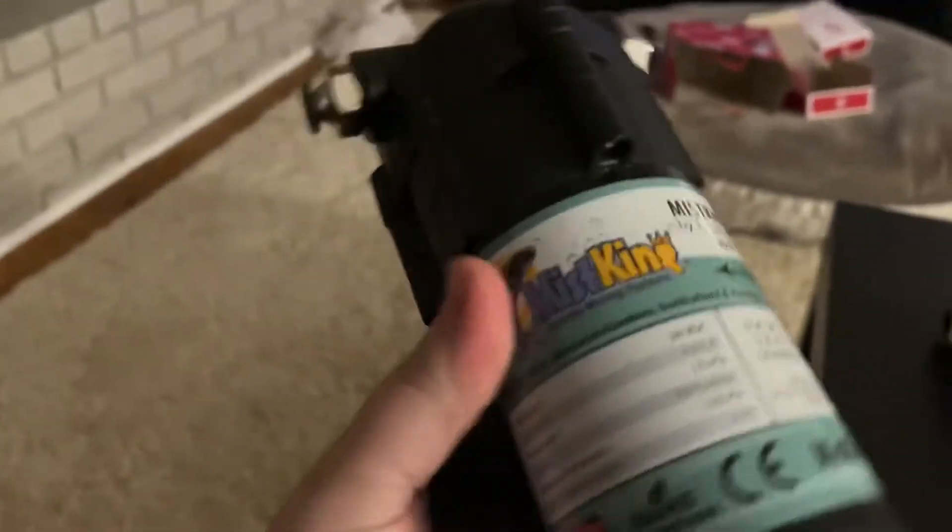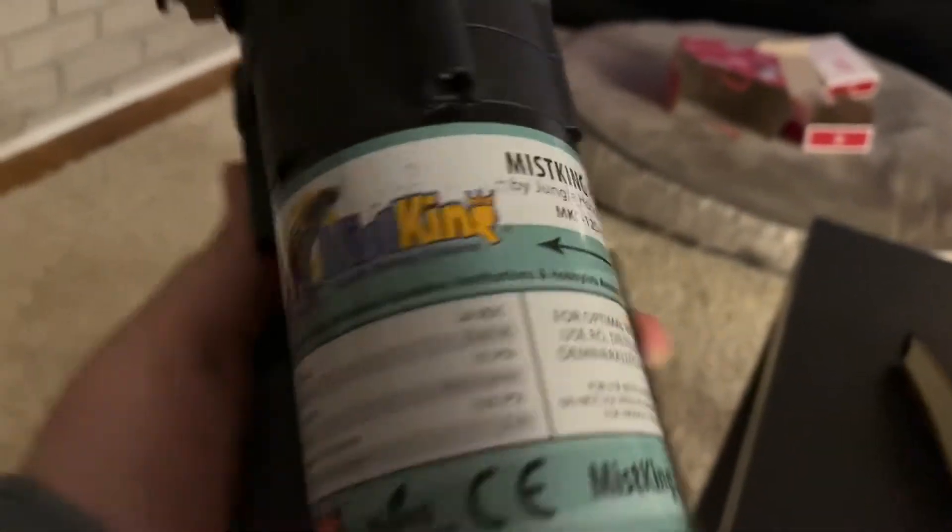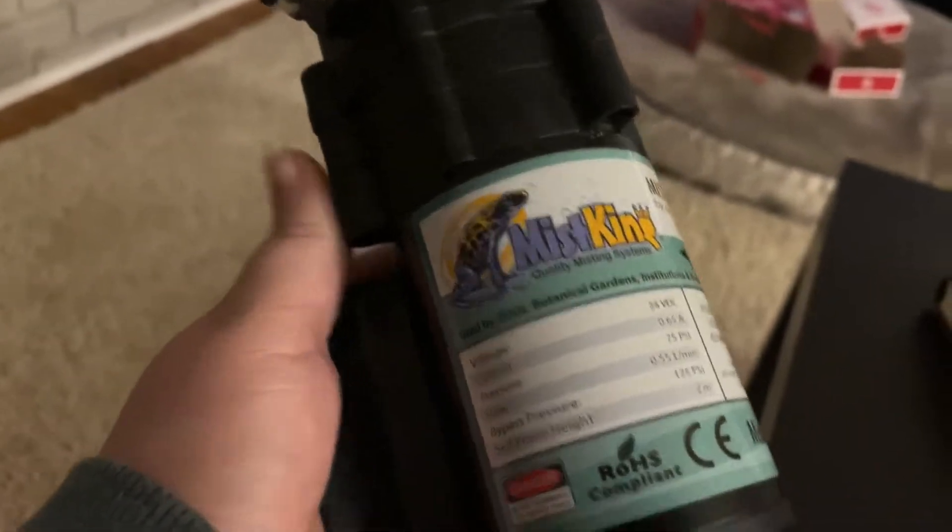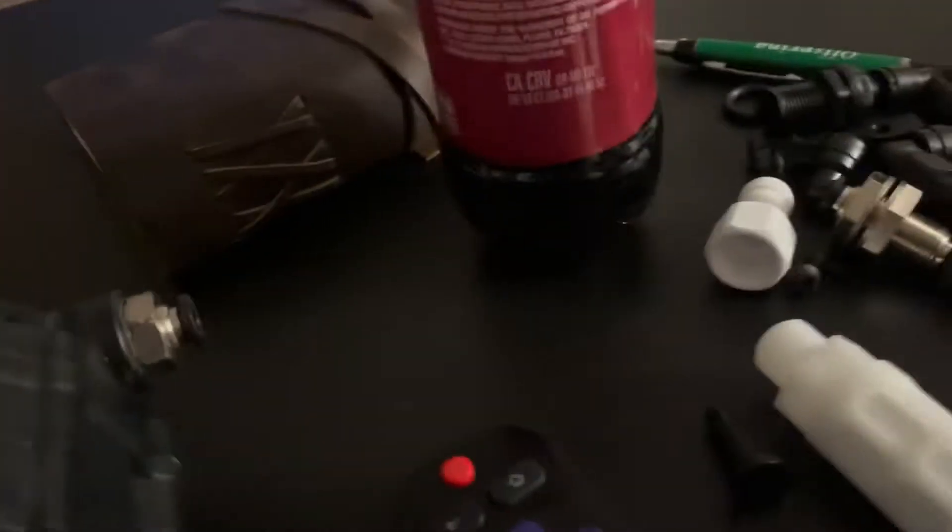This is the thing I'm actually the most excited about for this enclosure — finally using a Mist King. I'm going to really try and turn this enclosure into a jungle with a good cycle. We got all the bits and bobs, I got the buckets to hook it up to, lots of tubing and the programmable timer.